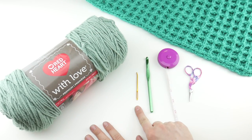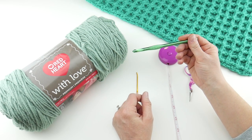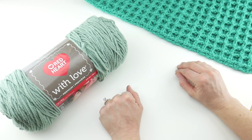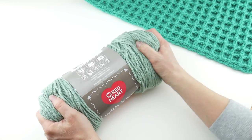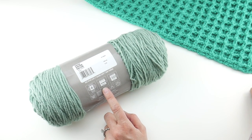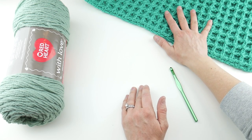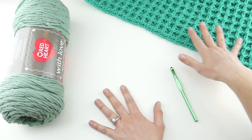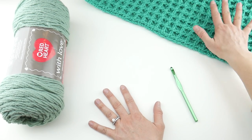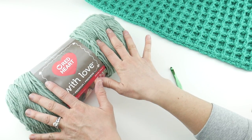For this project you'll need a pair of scissors, a tapestry needle, and a ruler or tape measure — super helpful to measure as you go along. We're going to be using a 6.5 millimeter K crochet hook. I have two different yarns pictured here. This is Red Heart with Love in the Sage colorway — it's super soft, machine wash, and comes in tons of colors. I also have the Red Heart Baby Hugs Medium in the Aloe colorway. I love baby yarn for things that go around your neck because it's super soft. Either yarn is a wonderful choice for this project.